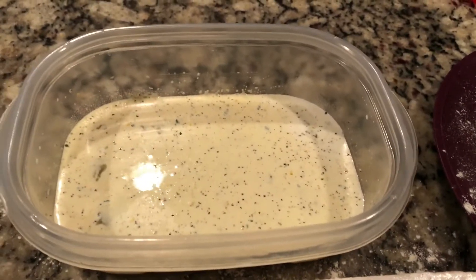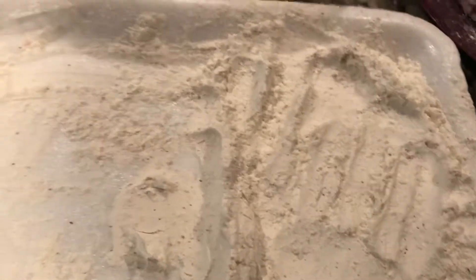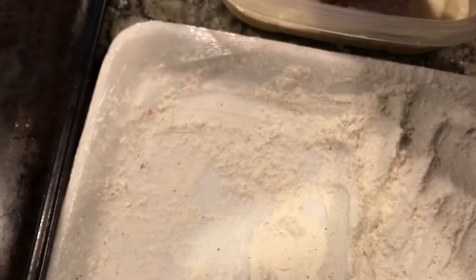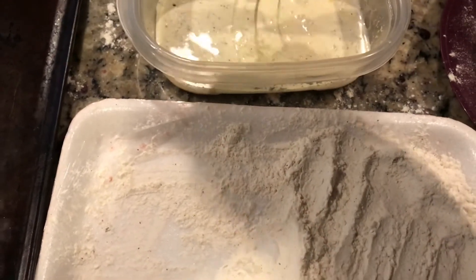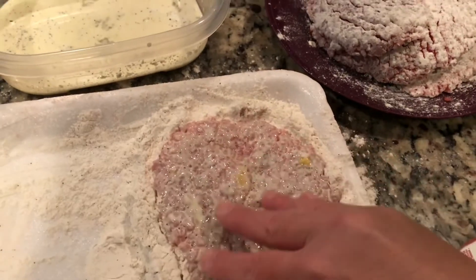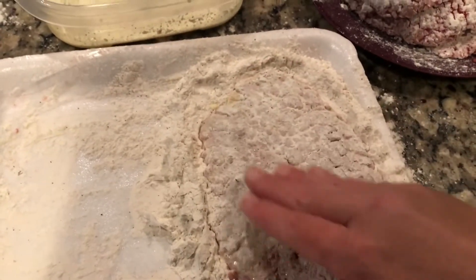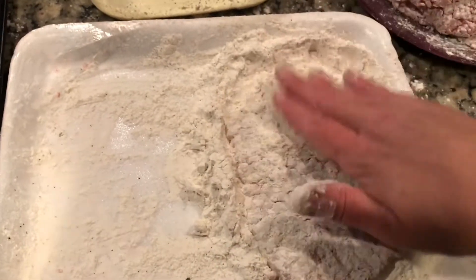I've got my flour over here, which I've also put garlic salt and pepper inside. And I'm going to be putting them on this pan after I coat them. So what I'm going to do is take one of these, put it in the egg wash and soak it in, drain it, and then lay it in the flour and press it in, then flip it and press it in again. If it's still wet on any parts, just flip it again until you've completely coated it. Just pat it on there and set it over here so they're separated.